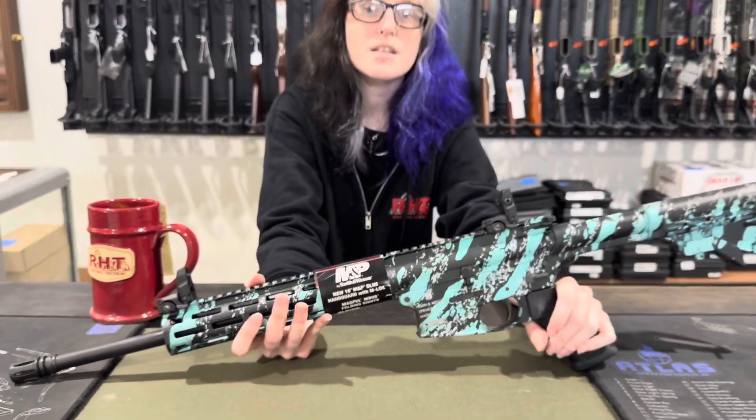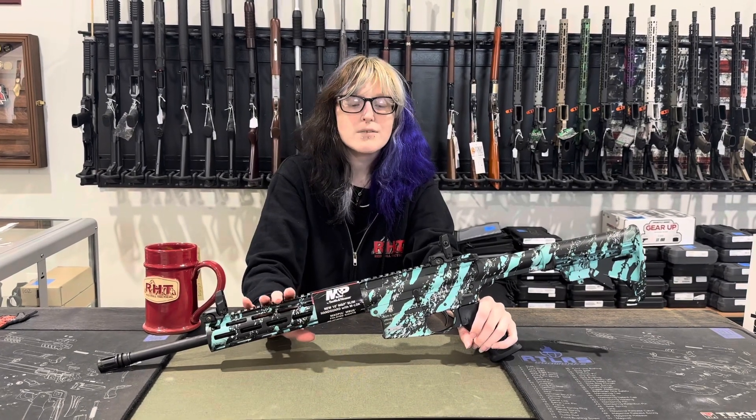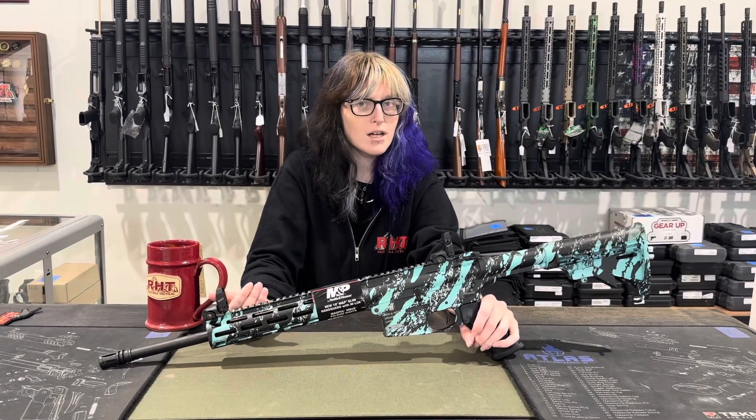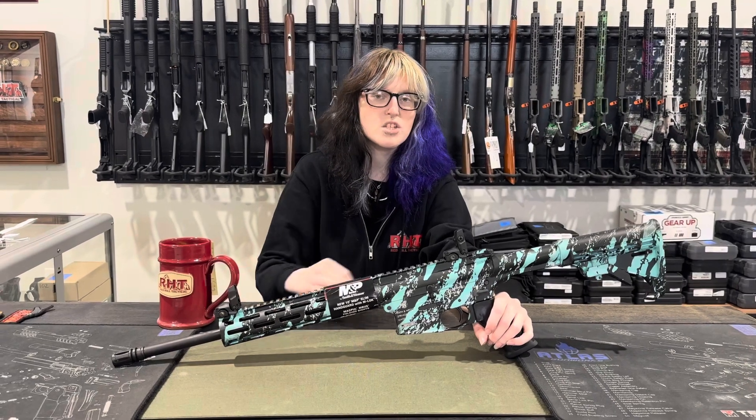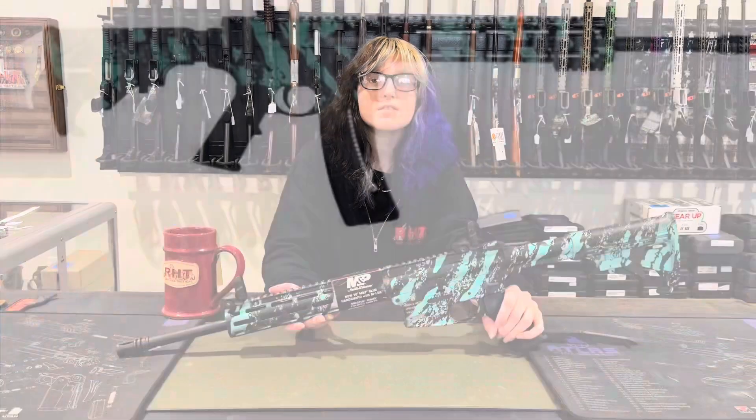You can come in to purchase this at our store at 13024 Pennsylvania Avenue. If you are not a Maryland resident, any state that touches Maryland can purchase rifles in store. You can also order this online at redhilltactical.com.